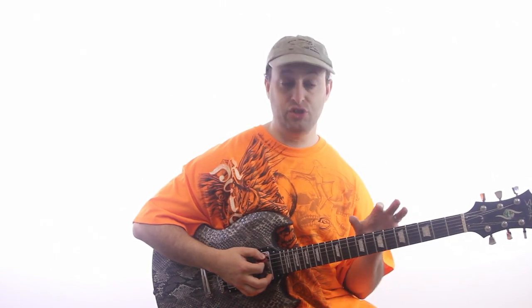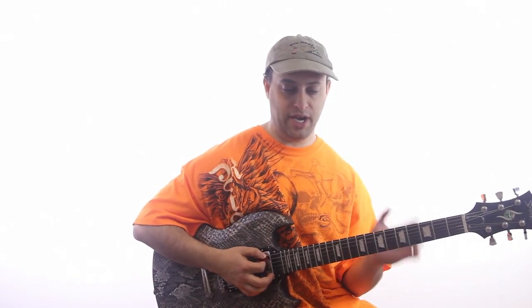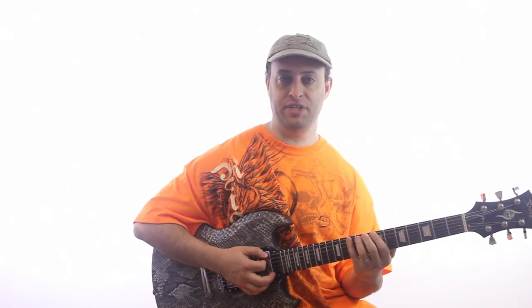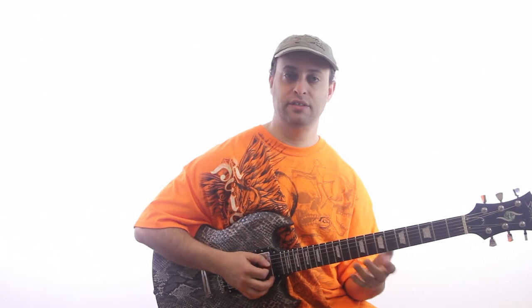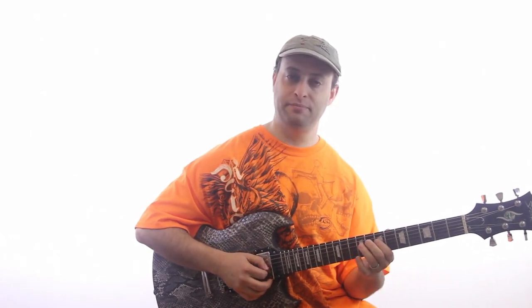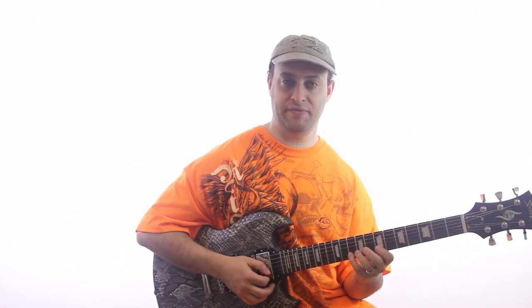It's two notes on each string. Starting from the low E string going up, we have frets 7 and 10, then 7 and 9, then 7 and 9 again, then 7 and 9, then 7 and 10, then 7 and 10, and finally 7, 9, 10.